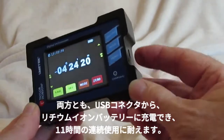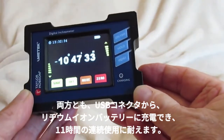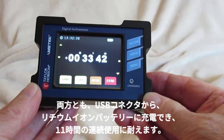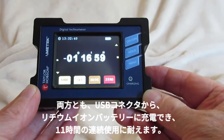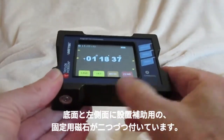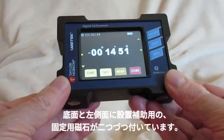Both have USB connectivity for charging the lithium battery for up to 11 hours continuous use, and also with the ability to output data for external monitoring. They have two pairs of magnets on the base and on the side for additional stability.